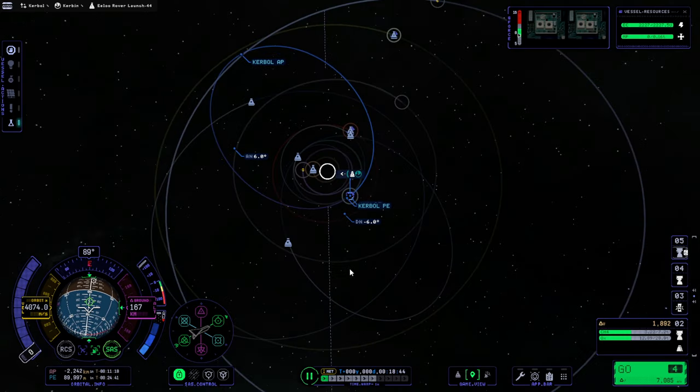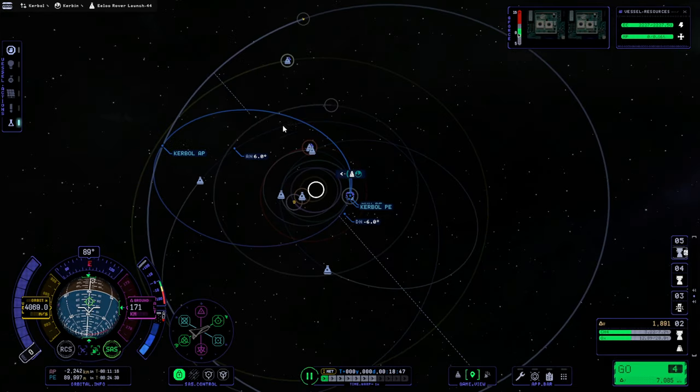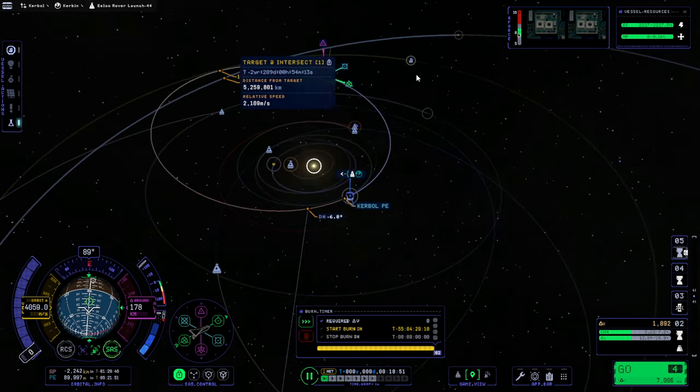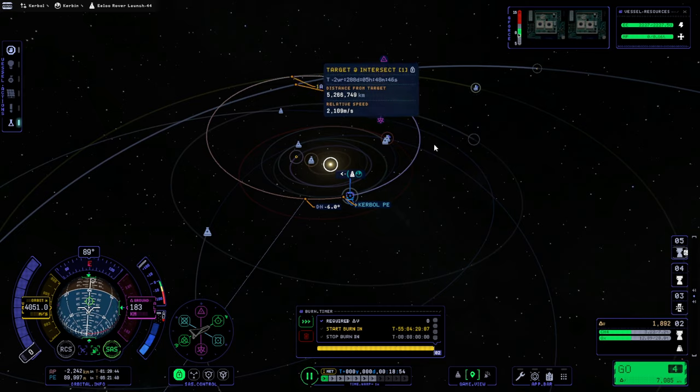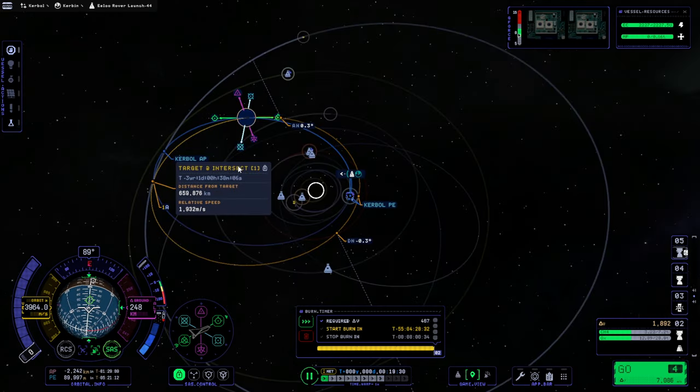Uh oh. This is not good — that's not a good sign at all. Anyway, that's pretty close. We'll just try and fix it. The ascending node has gotten back to where it's supposed to be. This thing is in the way. It's a pretty big change, but we've got delta-v for it.